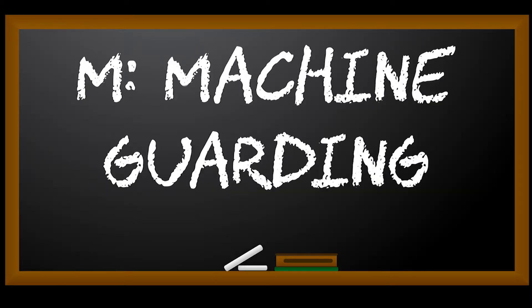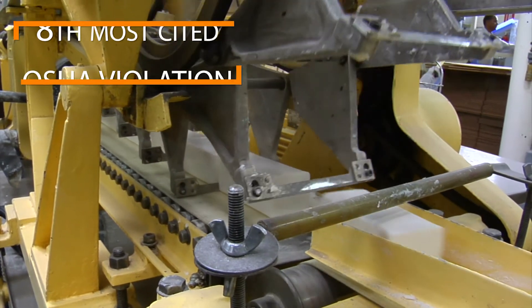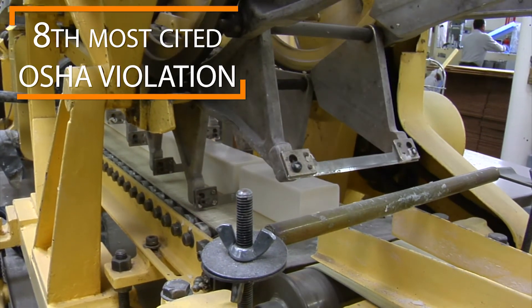M is for Machine Guarding. For fiscal year 2017, Machine Guarding was the 8th most cited OSHA violation nationwide.